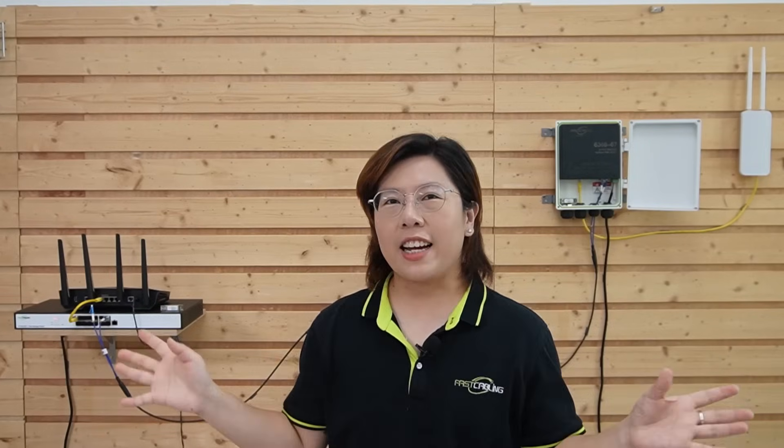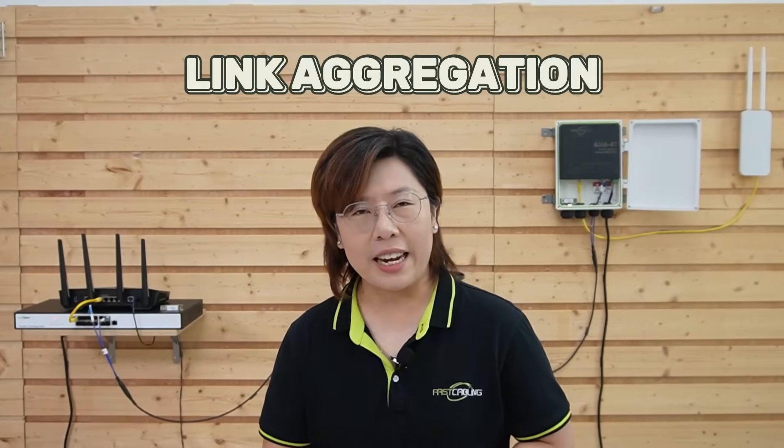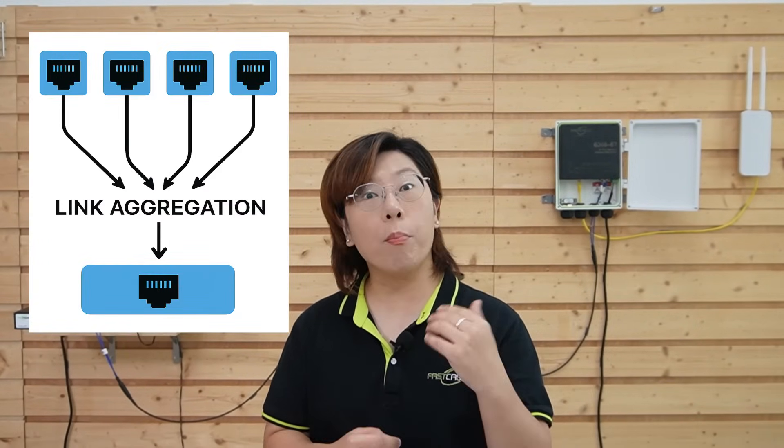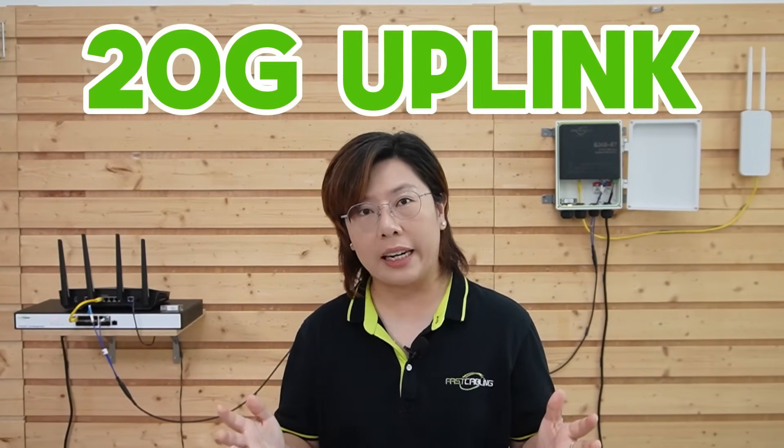Now our setup is completed, but you may have noticed our managed switch has multiple SFP plus ports and we have a two-strand fiber optic cable. So what if we use both? This is where link aggregation comes in — a method where two or more connections are combined to act as one, giving us a 20G uplink instead of just 10G. That means higher bandwidth, redundancy in case one link fails, and more stable connections for heavy data loads.